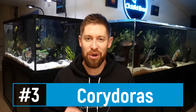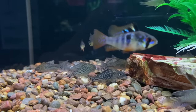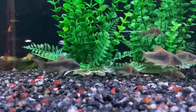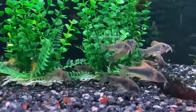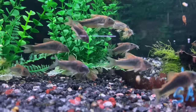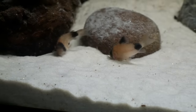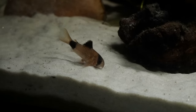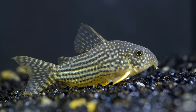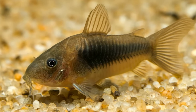Number three on the list is Corydoras — I absolutely love them. They have awesome personality, always swim around in groups, and are very peaceful fish that scavenge the bottom of the tank for uneaten food, cleaning up what the angelfish might have missed. Because they're always scouring the bottom, they add an extra dimension to a tank where the angelfish occupies the mid or upper levels. There are many different types and colors to choose from, and I'd recommend a group of seven or eight or more for them to really flourish.